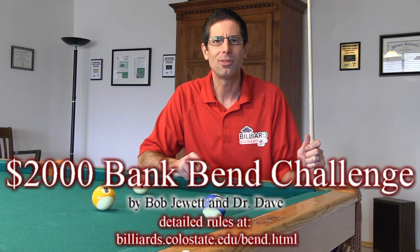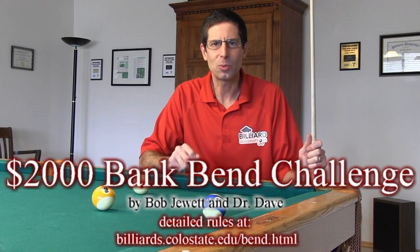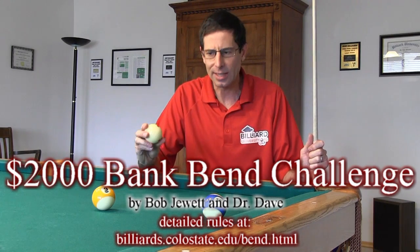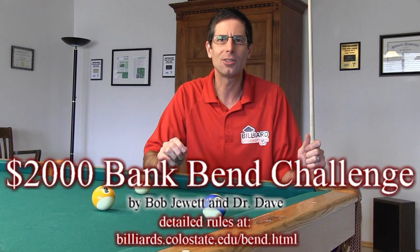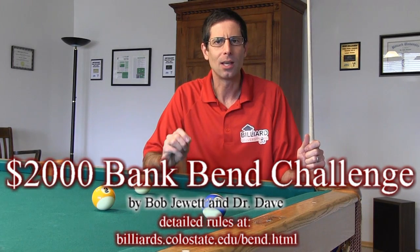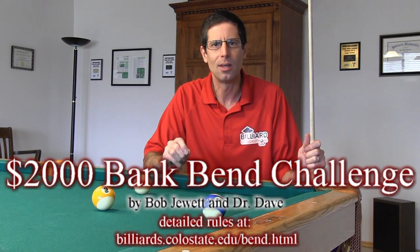Hi, I'm Dr. Dave, and welcome to the Bank Bend Challenge. If you are the first person that can bend a bank short around a 1-inch obstacle less than half of all, and do so in compliance with the challenge rules, Bob Jewett and I will pay you $2,000. And if nobody can bend the full 1-inch amount, we will still pay $200 to the person that can bend it the most. Good luck!